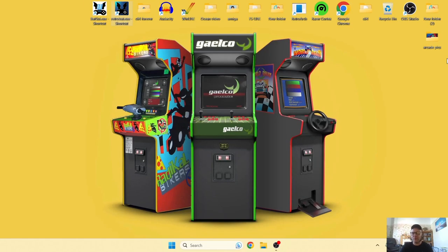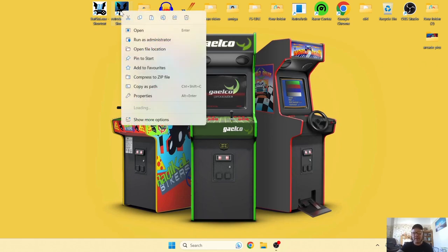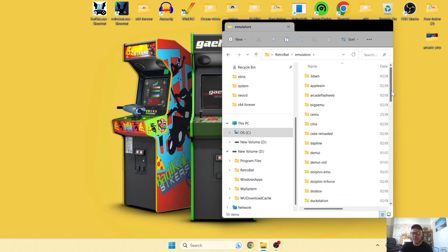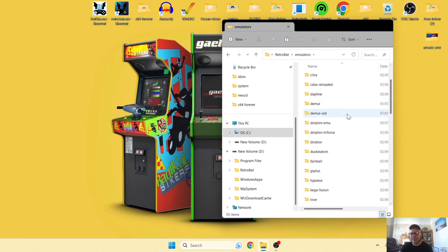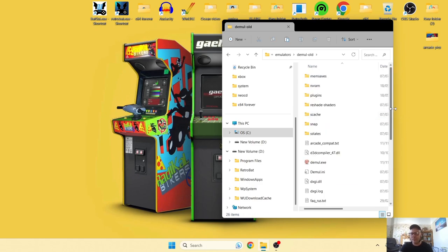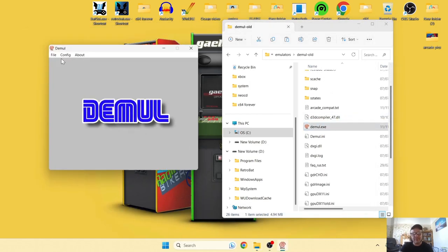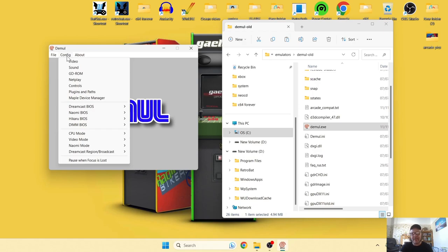If you have any problems with your controller not working, exit out of RetroBat entirely. Then go into the RetroBat directory by right-clicking the shortcut and selecting open file location, then navigate to the Emulators folder and find DEmul Old — your emulator is located there.